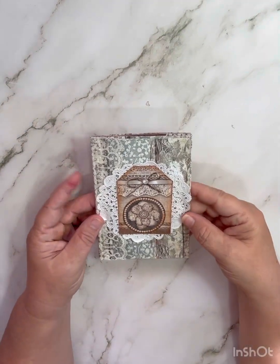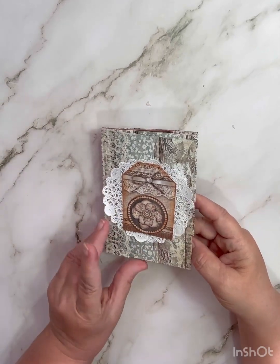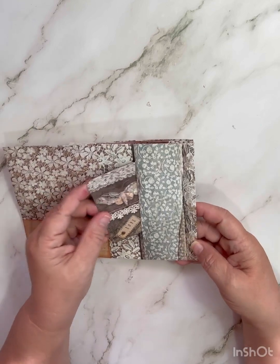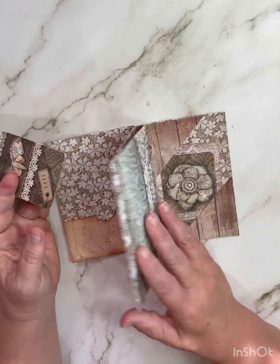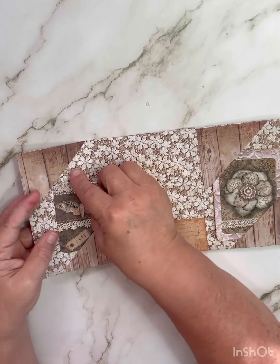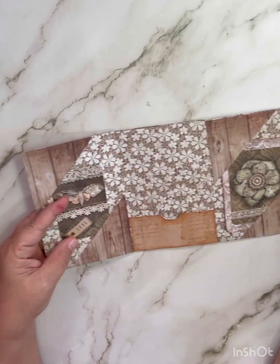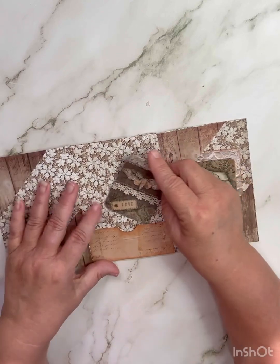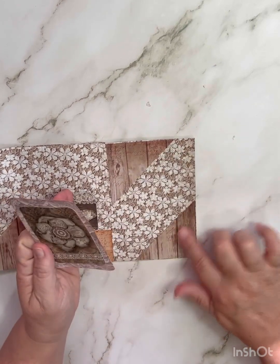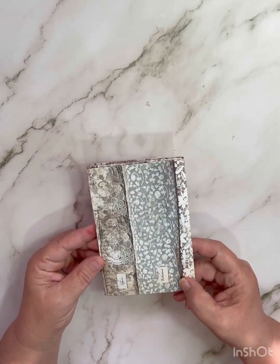Hello everyone! I'm going to show you how to make this folio — I made it with one sheet of cardstock. This is the front. You open it up and there's a pocket right here with a little tag in it. Right here is a side pocket. You open it up — I left this page blank, you can do whatever you want there. On this one I put corner spots so you can put a tag or journaling card right there. Right here in the middle I put another pocket, and another corner spot so you can put a tag in there. You close it up and here's the back.